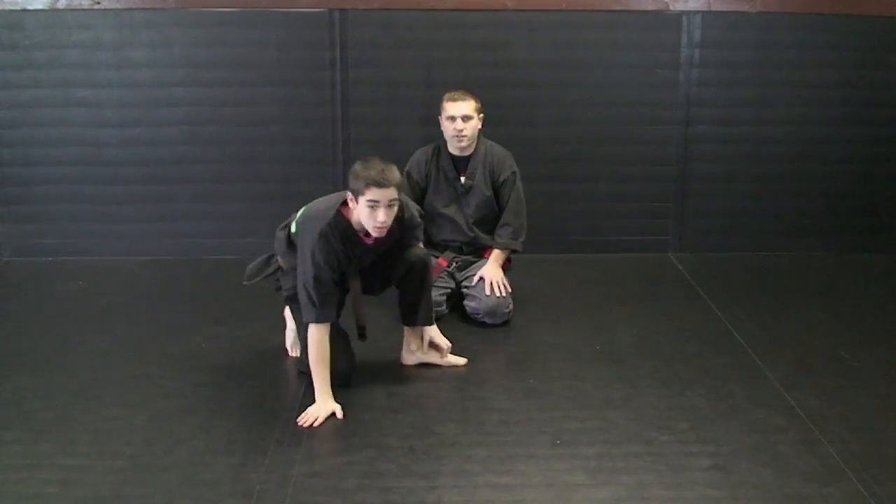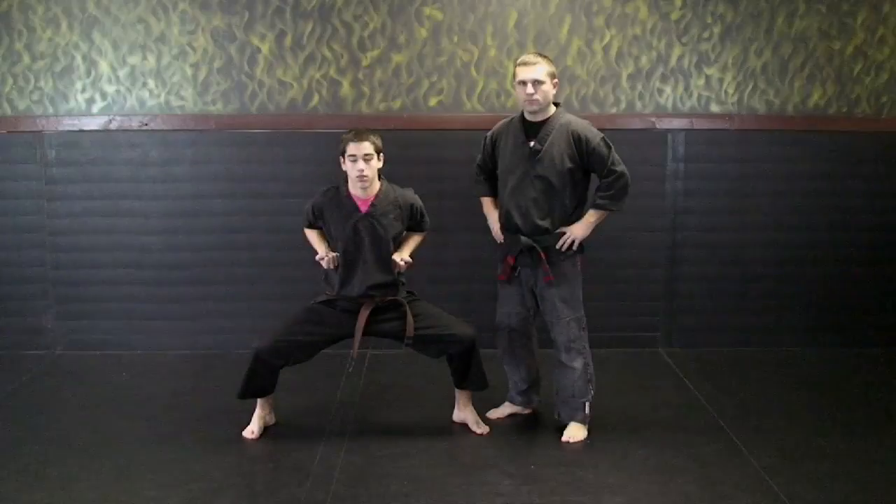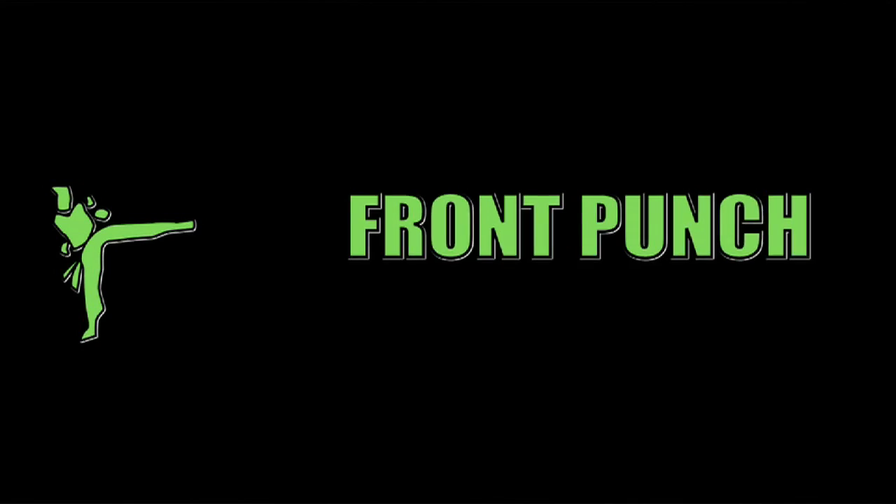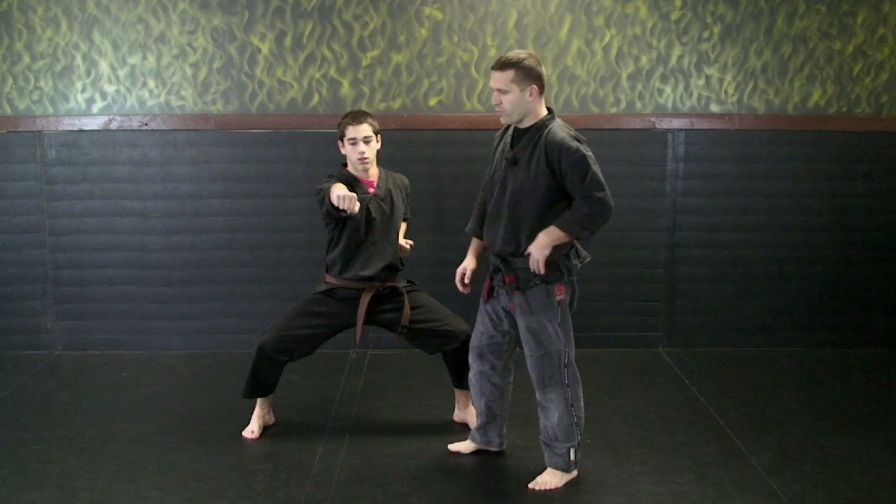And that is your back break fall series. The next series we're going to be covering is punches from white to yellow belt. The first punch we're going to look at is called a front punch, so Dylan will come out with his right hand and throw the front punch out.